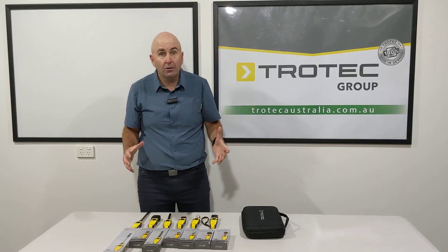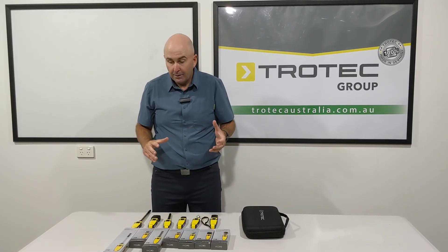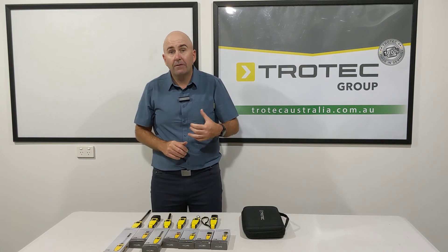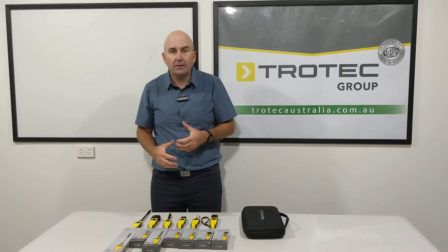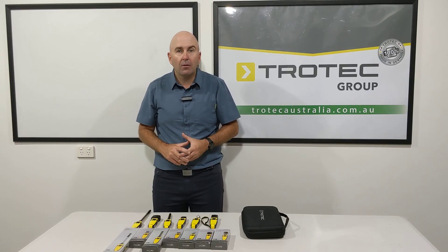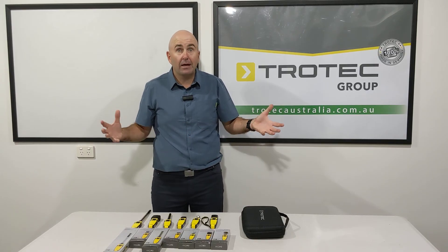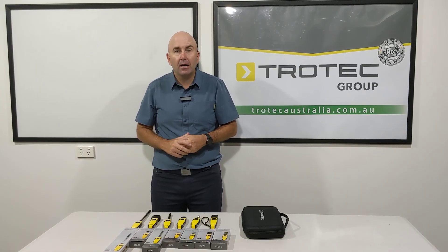That's a little bit about our Bluetooth meters. Check out the website for further information. They're a fantastic go-to meter — you can give them to your building adjusters that give you work or to your assessors. They're something that's very reasonably priced. They're not going to replace your T3000 restoration kit, but they're great little meters to give you that indication of what's going on. Thanks again for watching and talk to you soon.